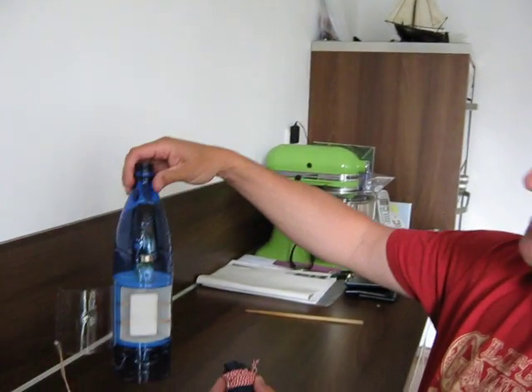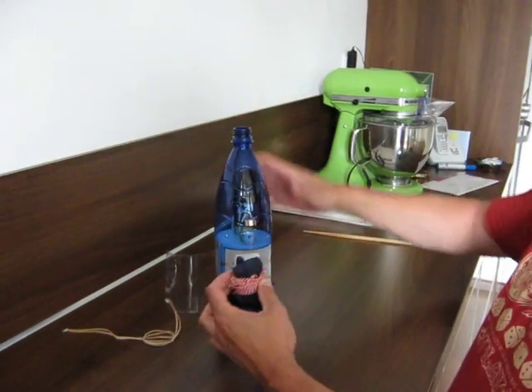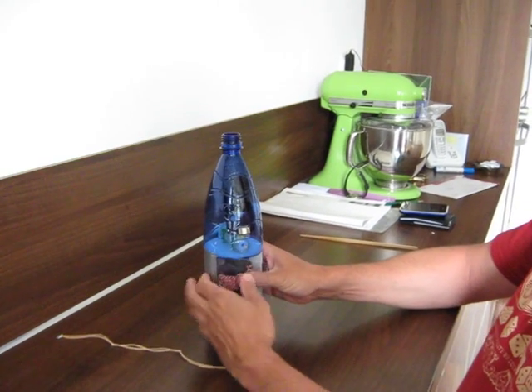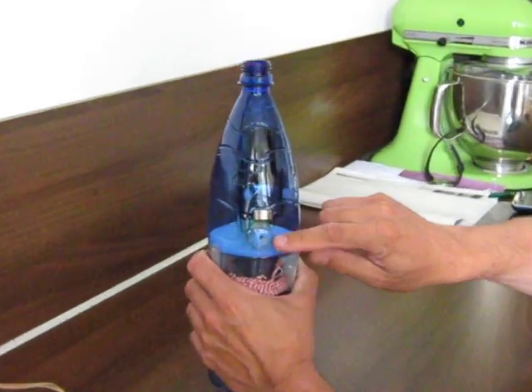Hi guys! This is my trigger mechanism for the rocket parachute. I'm putting the parachute into the parachute bay and closing the door. Notice the trigger sticking out of the bottle.